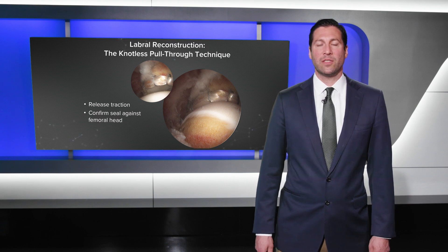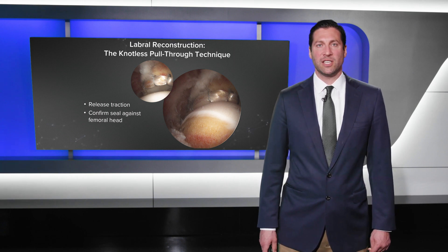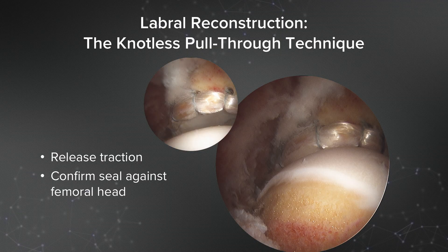It's important with the labral reconstruction using the knotless pull-through technique to evaluate the reconstruction by releasing traction and confirming the seal against the femoral head. That is seen before and after here on the right.